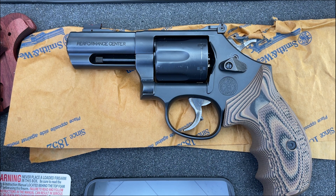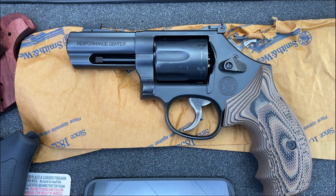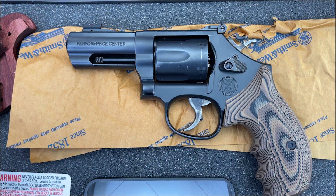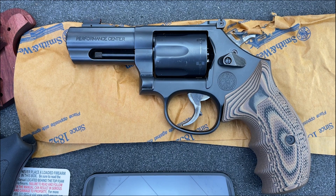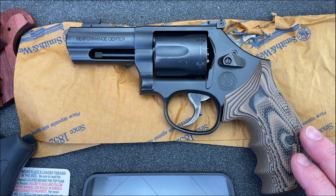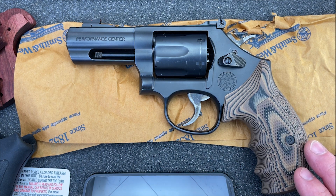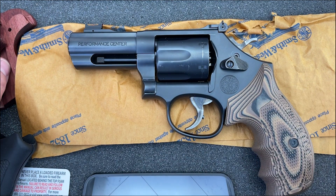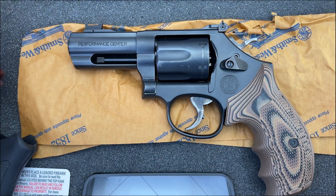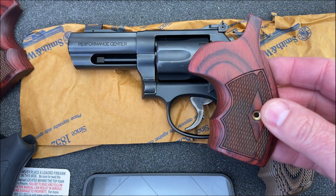A friend of mine over at ZR Tactical Solutions — he does a lot of work for me and he's just a good friend — he owned this. This was his, I bought it from him. I never thought he would part with it, but one day he knew I was looking for one, he called me up and said, 'I don't shoot it, if you want it I'll sell it to you.' So he did. One of the things he did was install the grips. It came originally with these rosewood grips — they're very pretty, I like them quite a bit.